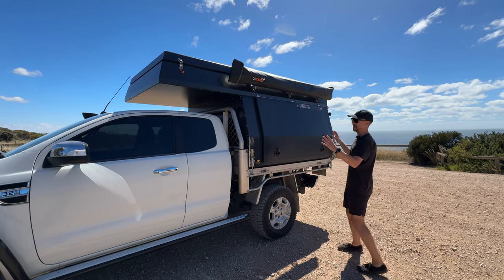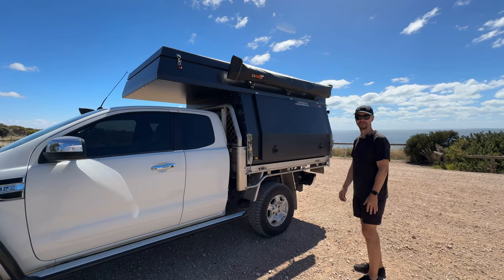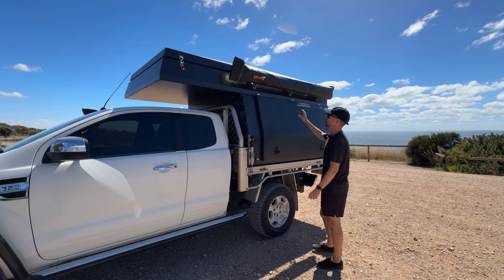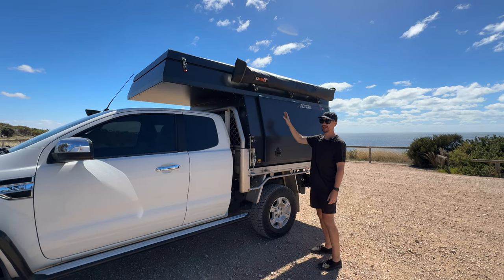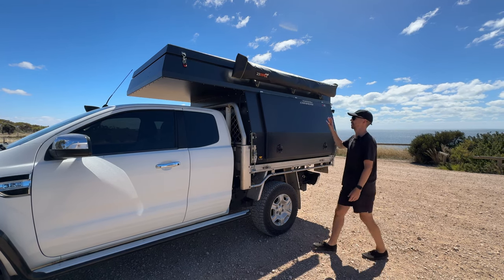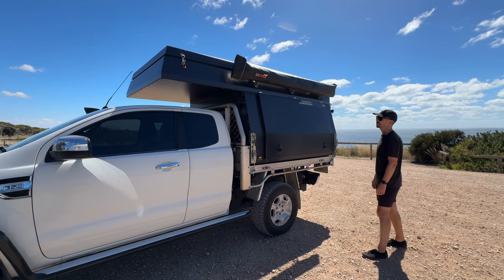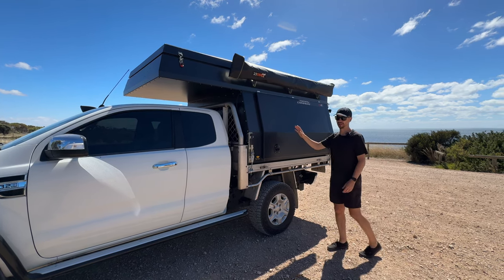Starting with the outside — we'll go inside later so keep watching because I know everyone wants to see the interior. On the outside here you have the 270 awning. We actually haven't opened it up yet but I think it wraps around and covers the back door as well, which is awesome, and that was all installed by Tommy.